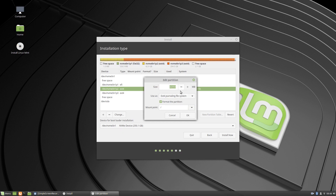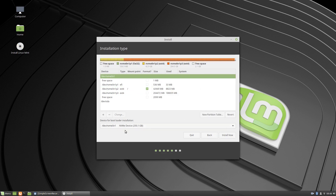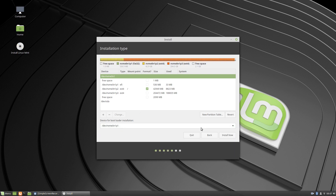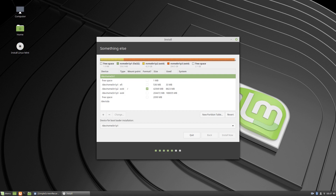Mount point — it's on there, ext4, format the partition on that mount point. And what I will do is choose NVMe 0N1 partition 1 — that's my EFI, so that's that one there — and install now, continue. That's my data drive there, so I dare not touch that, got stuff on there.